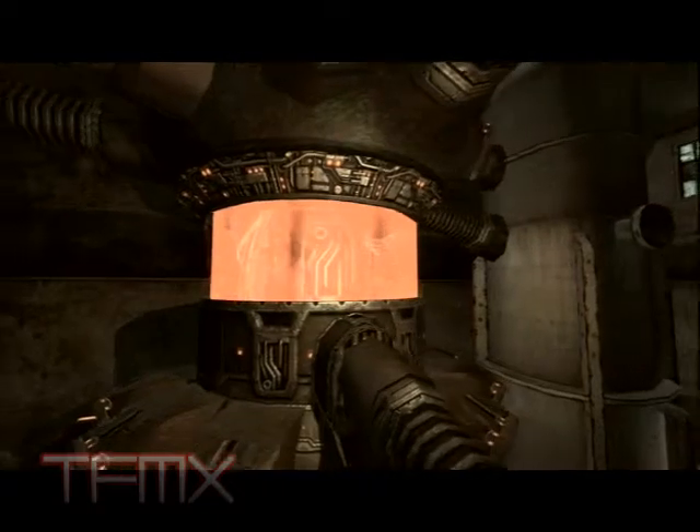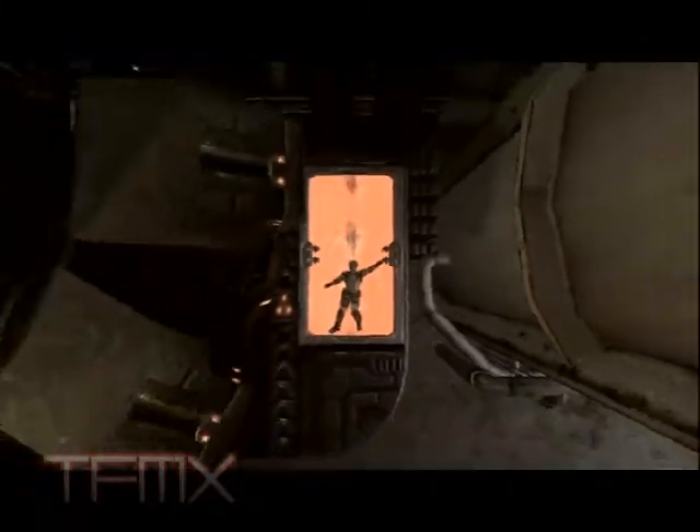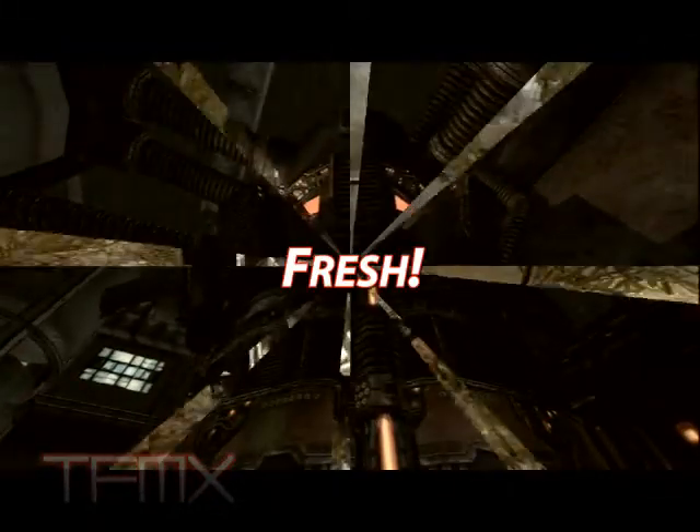Best of all, the Strog the Strog Human Juicer is Whisper Quiet! So you can hear the humans screaming crystal clear! It burns! It burns! That's how you know it's fresh!